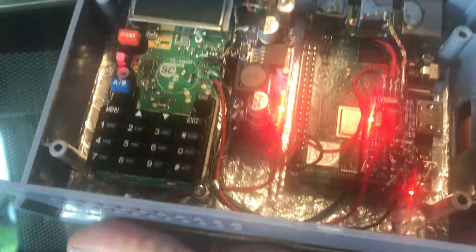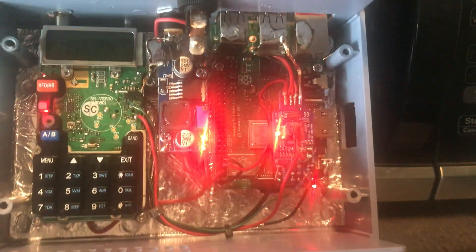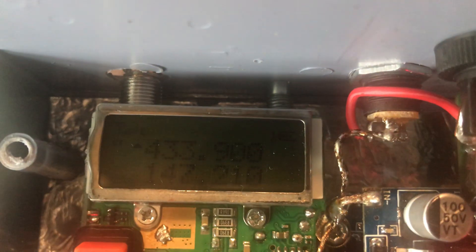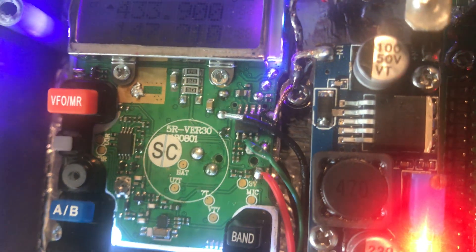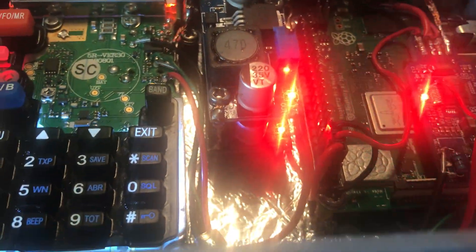I did a video on this a couple of weeks ago when I was putting it together and was having issues with the sound. There's a conversation going on my node right now. What I wound up doing was modifying the Baofeng — no LED, no 2.5 or 3.5 millimeter sockets — and I stacked my power supplies.